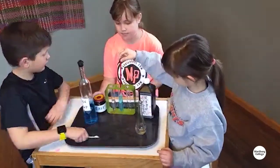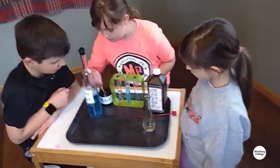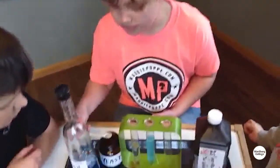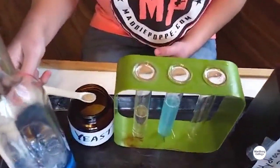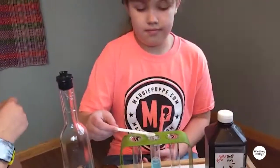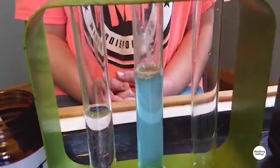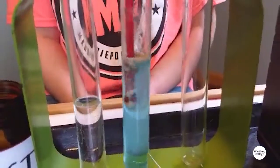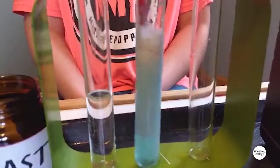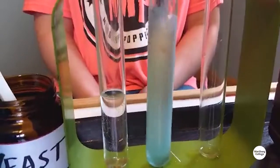And then the last ingredient for your homegrown elephant toothpaste is a little yeast. If you're doing this at the elementary stage, you want to measure how much yeast you use. We're using my tiniest, tiniest measuring spoon — one-eighth of a teaspoon. So as you put it in, you can see it already starting to react, but if you stir it, that'll help it all mix together and react a little more quickly.